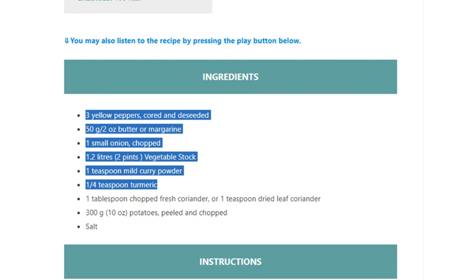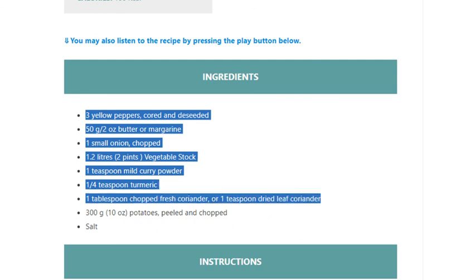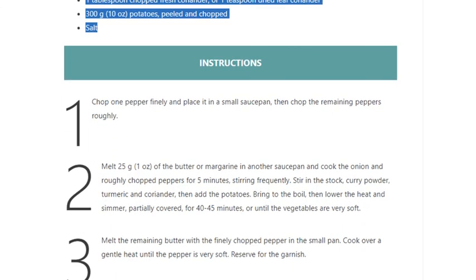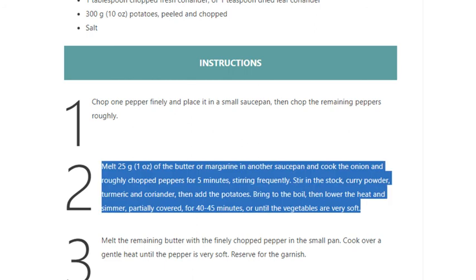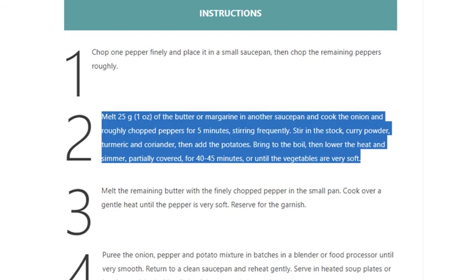Or 1 teaspoon dried leaf coriander. 300 grams / 10 ounces potatoes, peeled and chopped. Salt. Instructions — Step 1: Chop 1 pepper finely and place it in a small saucepan, then chop the remaining peppers roughly.